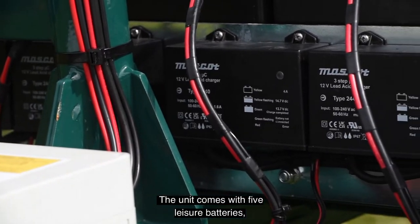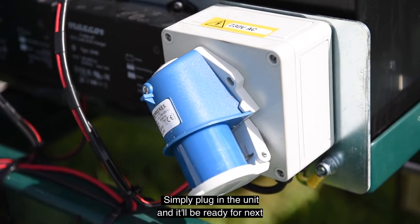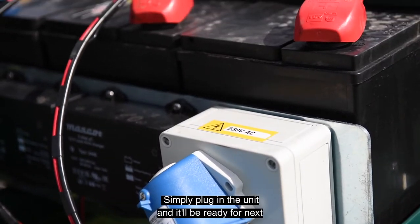The unit comes with five leisure batteries which are plugged in through a triple charging system. Simply plug in the unit and they'll be ready for next time you need it.